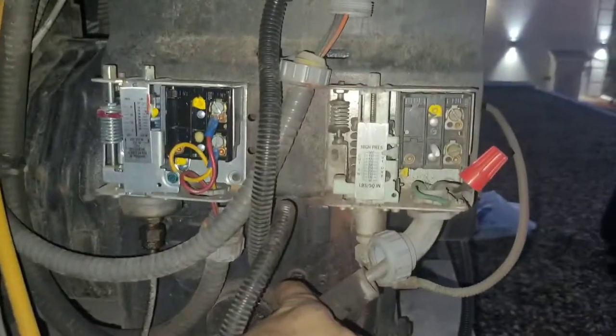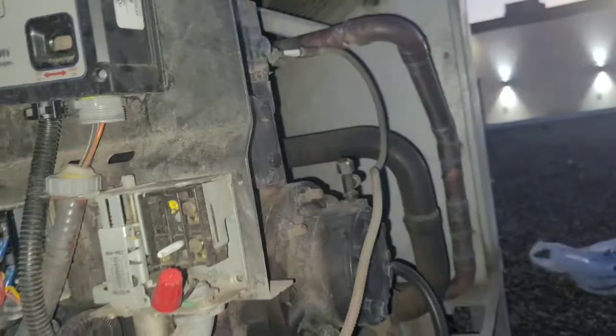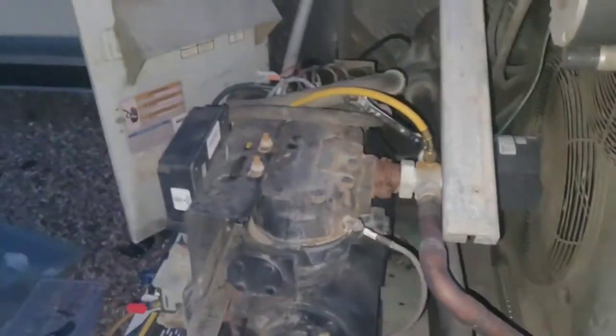Today we've got a bad high-pressure control right here, stuck open — got it bypassed. I'm gonna show y'all how to put a new one on with a system that's got pressure in it. I'll show you the steps it takes to go through it.